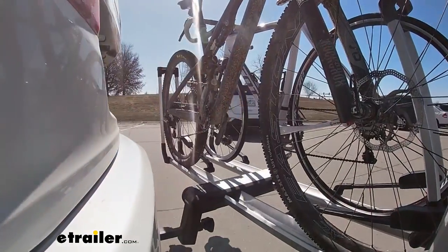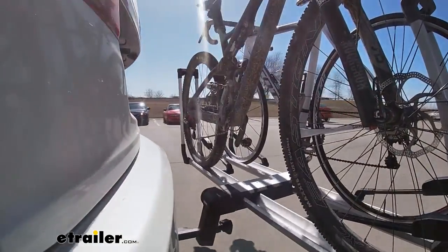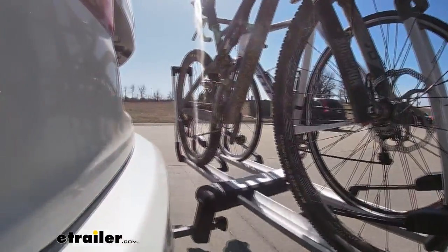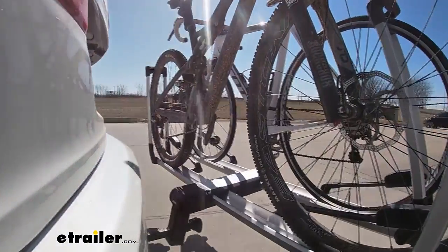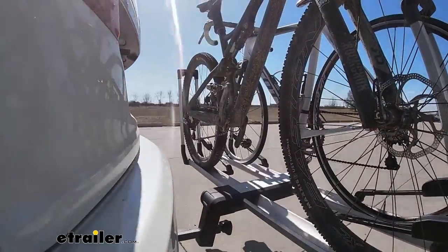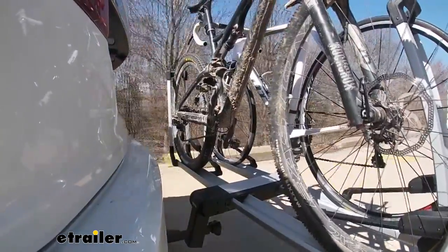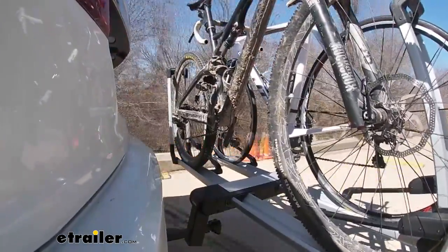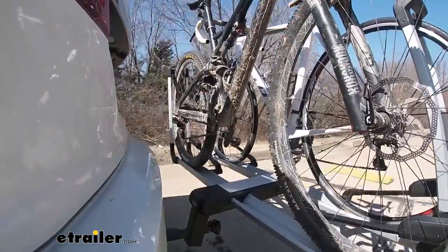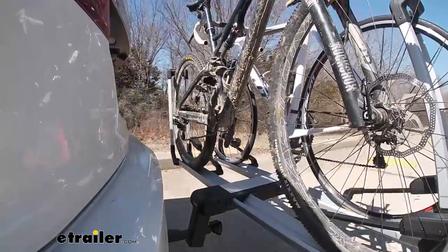Here on our test course, we'll start by going through the slalom — this shows the side-to-side action and simulates turning corners or evasive maneuvering. Once we get to the alternating speed bumps, we'll see the twisting action, simulating hitting a curb, pothole, or uneven pavement. Once we get to the full speed bumps, we'll see the up-and-down action — just like driving in and out of a parking lot, parking garage, or driveway.